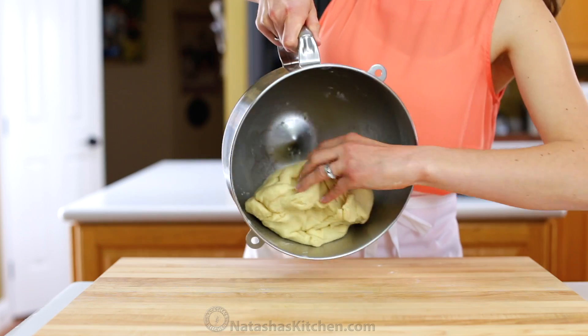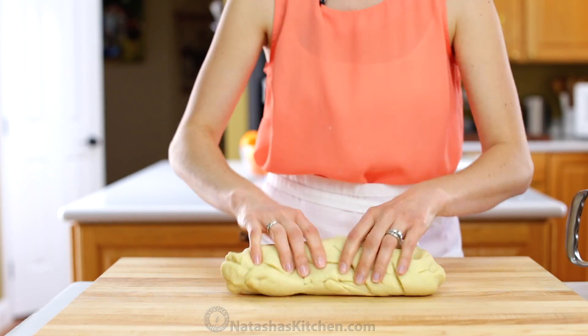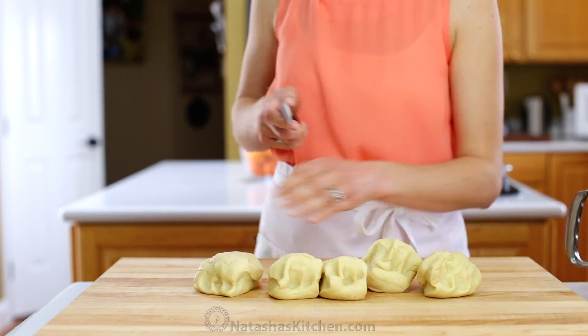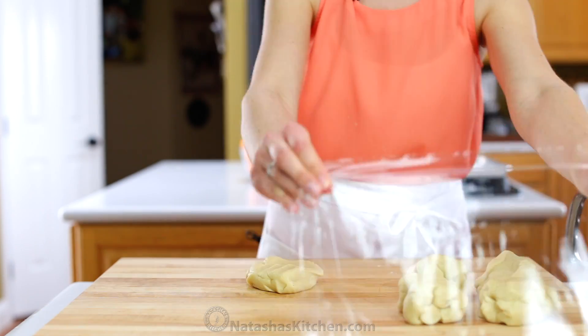Turn the dough out onto a clean work surface and divide it into 5 equal pieces. Work with 1 piece at a time and keep the rest loosely covered with plastic wrap.